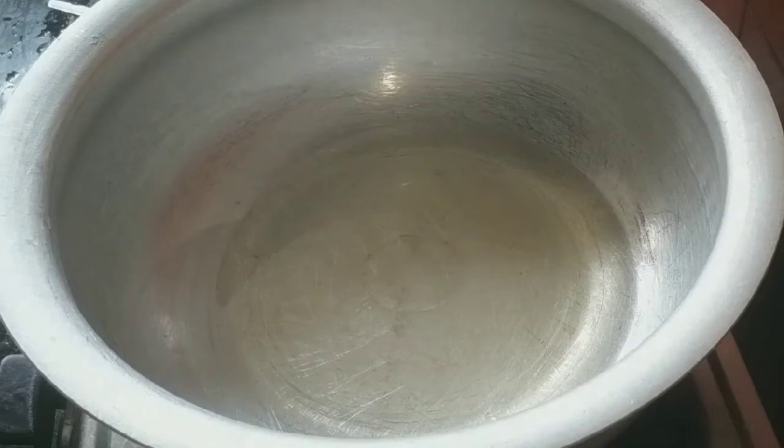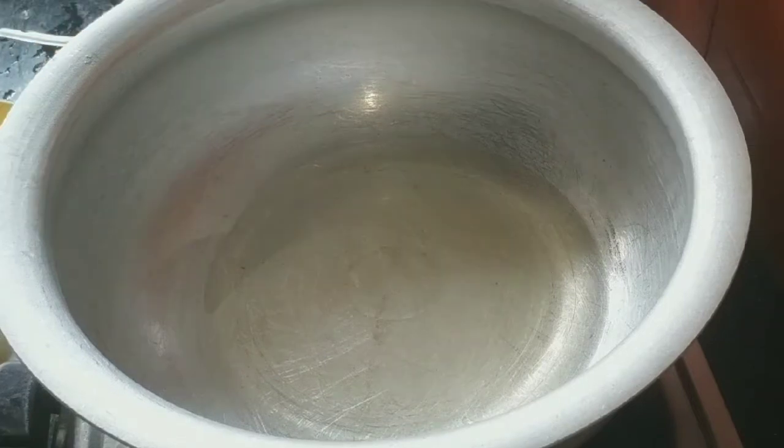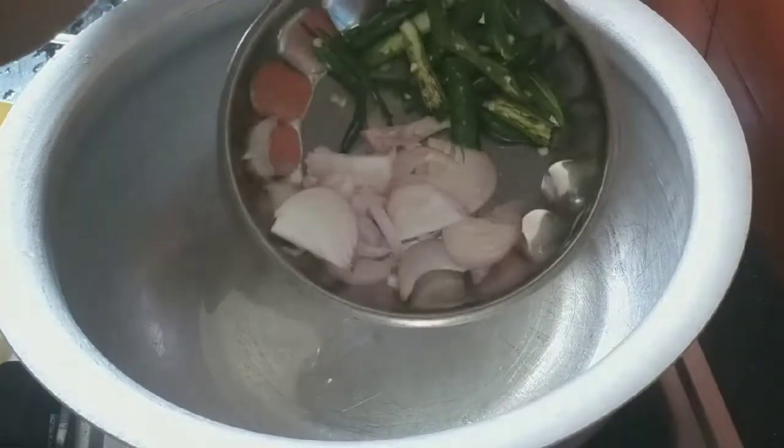First, I am going to make a bowl for this recipe. I am going to add 4 tbsp of oil.